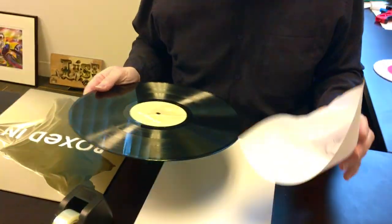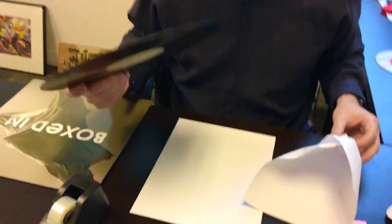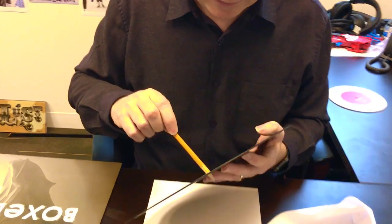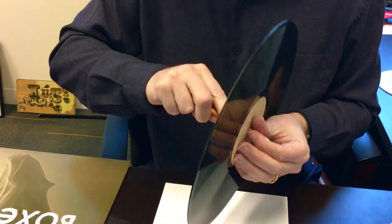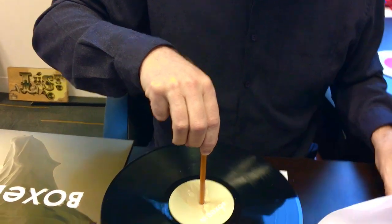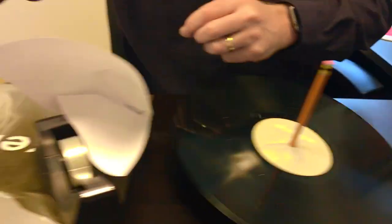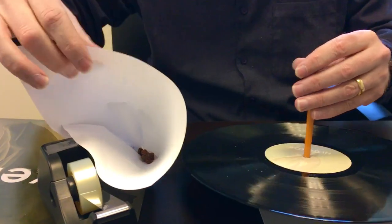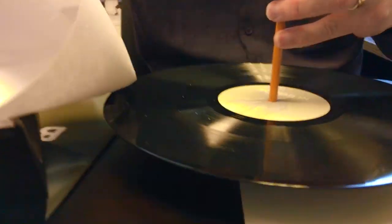We've got a record, we've got our speaker, but we've got no way to turn this thing. Well, we do have a pencil. Let's go ahead and thread the pencil through our piece of vinyl. Hey presto, we've got a turntable! I'm getting this weighted down, so I've got to improvise a little bit more. There's a reason they call this stuff rock music — now we've got some rocks in our rock music.